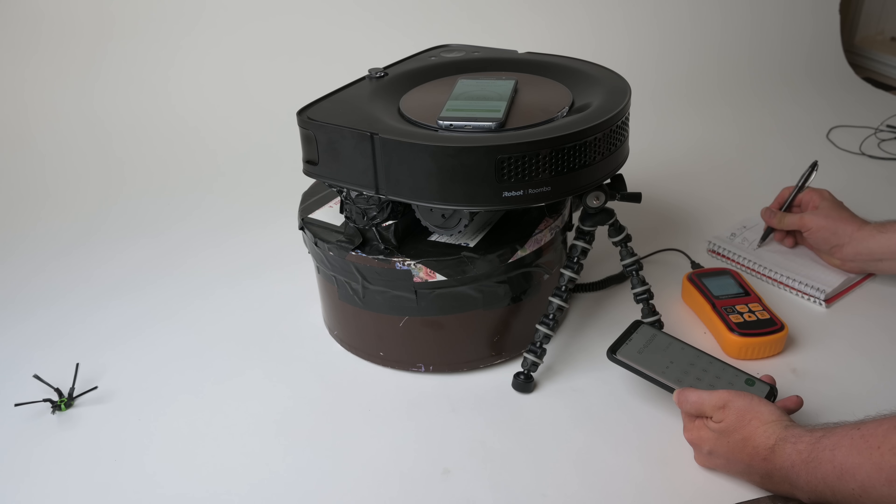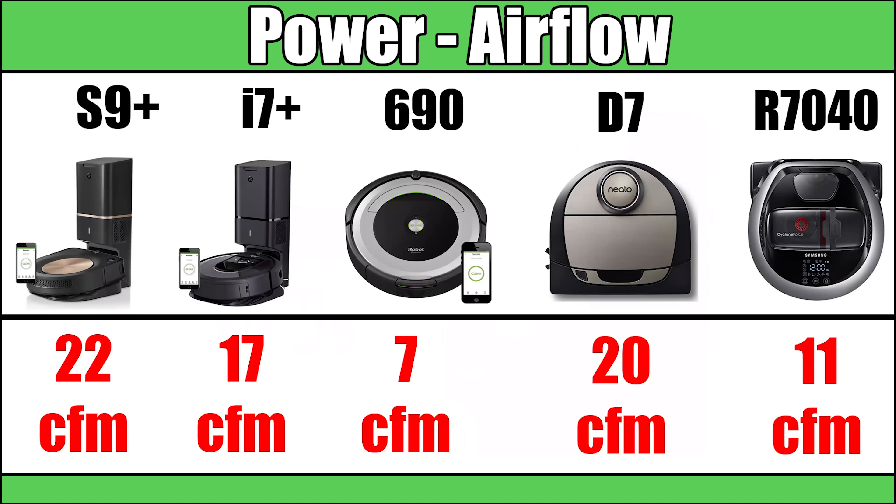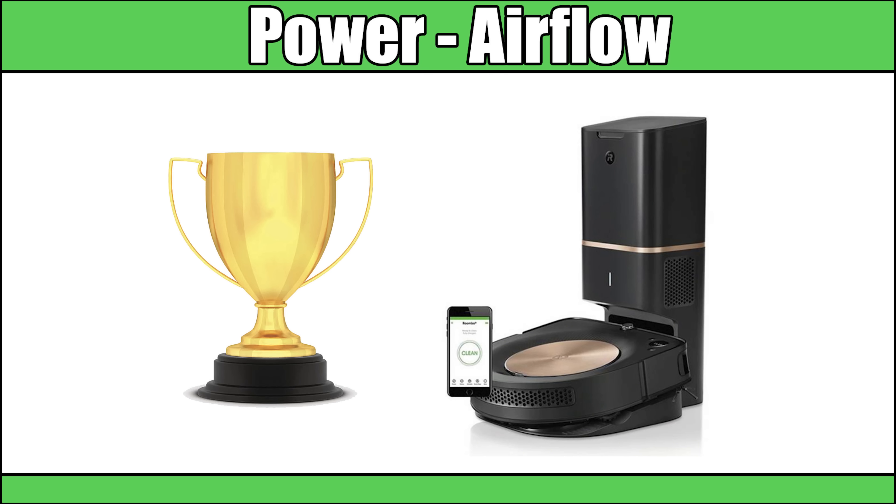Right out of the box the first thing I tested was the power, and it's a beast. It has two power settings and an auto mode, but on high power we measured it at a whopping 22 CFM — the highest I've ever measured. For context, the Roomba 690 measured 7 CFM, the 980 and i7 were 17 CFM, and the previous champion was the Neato D7 at 20 CFM. So we have a new most powerful robot vacuum.